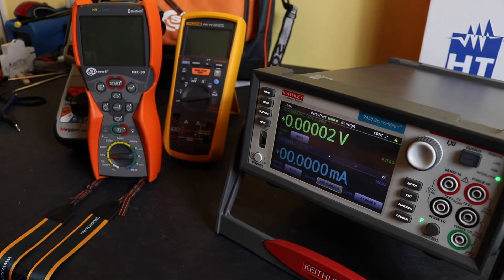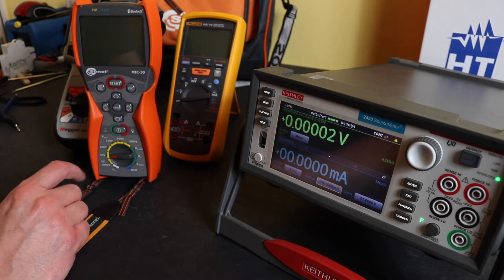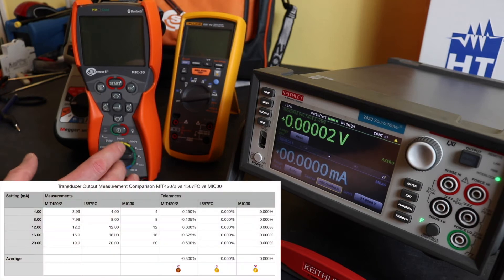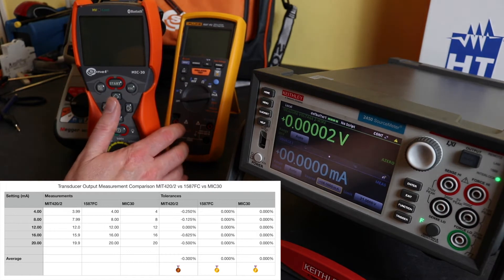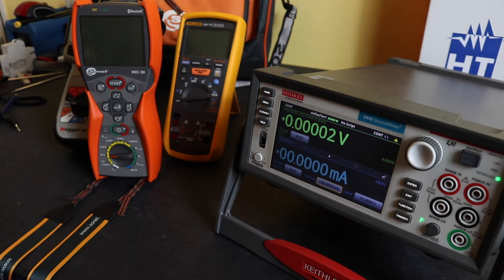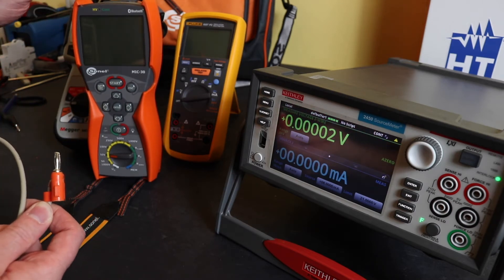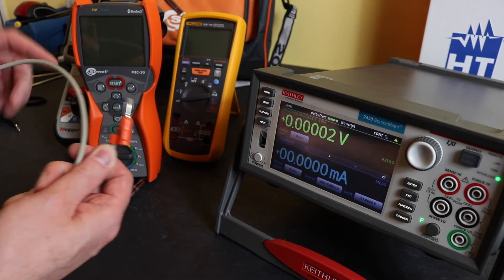I'd just like to clarify a couple of things with regard to testing the output of transducers using the Sonel instrument, because in the table the MIC30 actually comes out spot-on, the same result as the Fluke 1587, both of which are slightly better than the MIT420. However there are a couple of caveats I'm going to show you. The first is that this instrument doesn't have a current function, so I have to measure the output of the transducer via a load resistor.